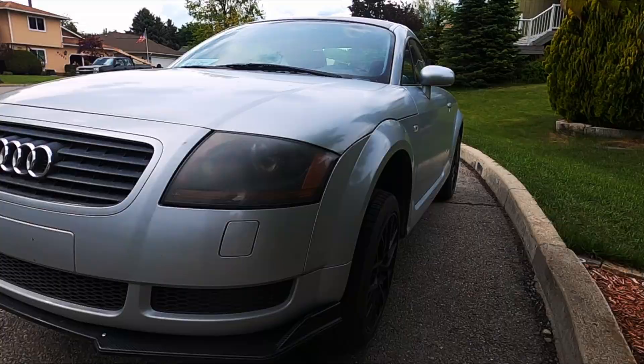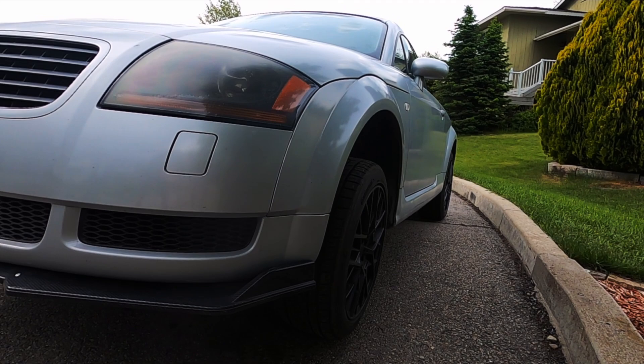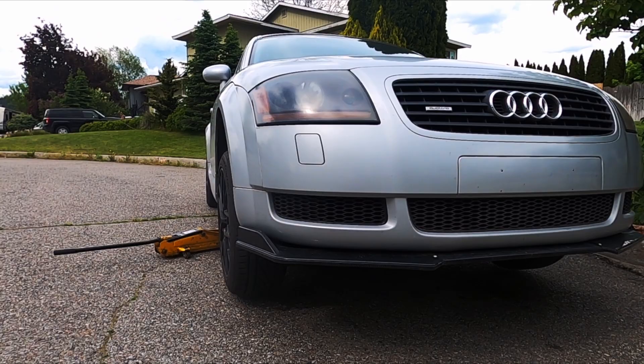I wanted to get a good video showing the front of the car up close so you can see the cosmetic change after we install the front-mount intercooler. I'm personally hoping you can see the intercooler through the lower mesh — I think that would really look cool on this kind of car.